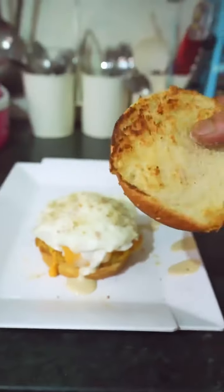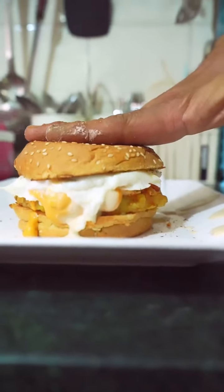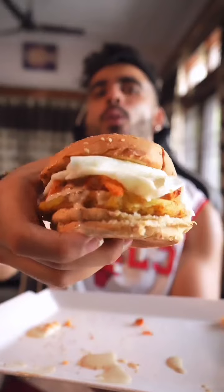I've toasted the top side. Now let's eat and enjoy. Happy Sunday, happy burger. Bye-bye!